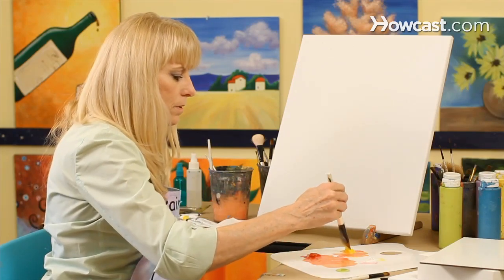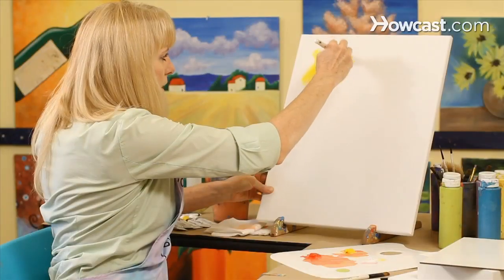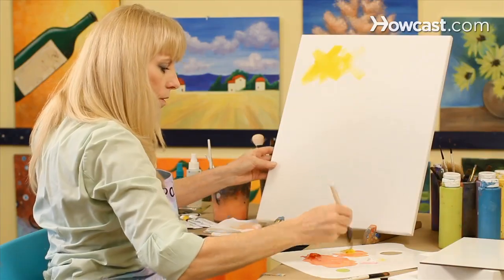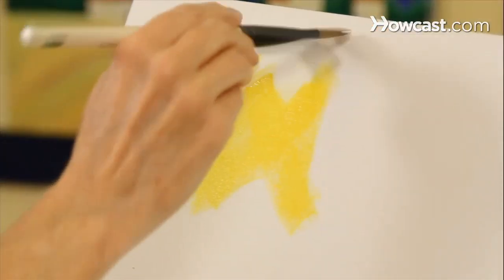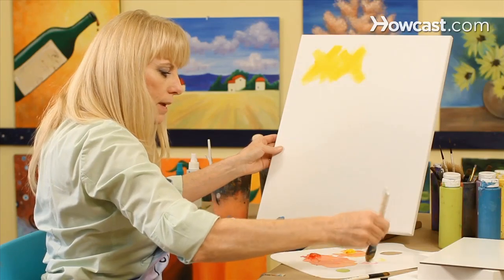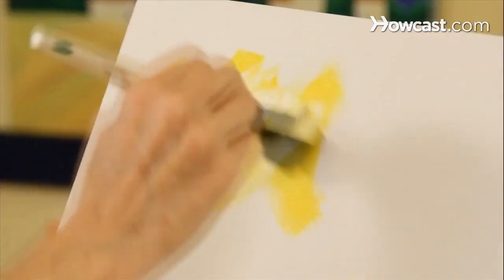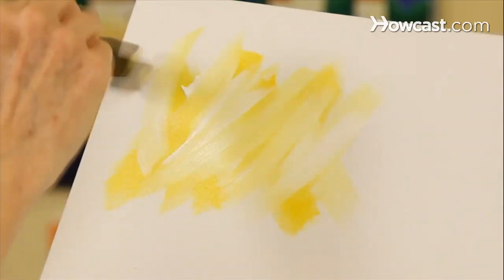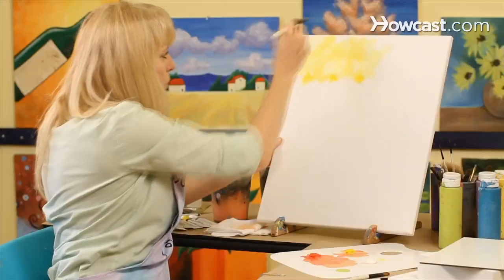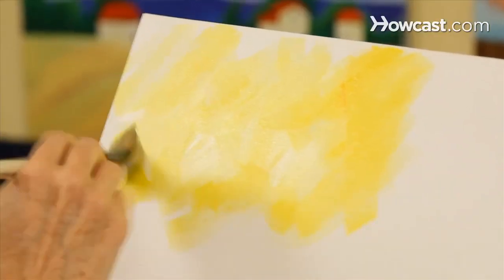Starting with my yellow, I'm just going to start making these X patterns and come across the canvas with your X pattern. I'm also going to go to my white paint without washing my brush and put that into the yellow. Using the same X pattern, you'll be able to see both colors of paint, and they're just slightly blended on the canvas.